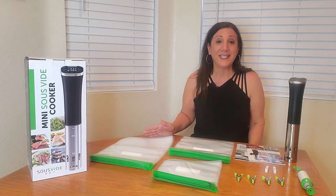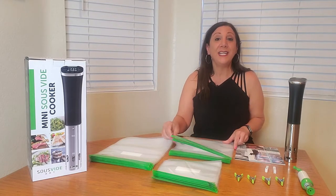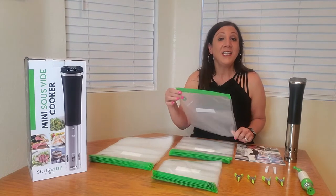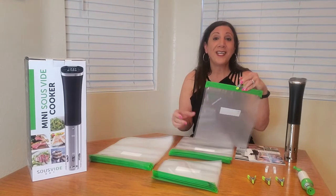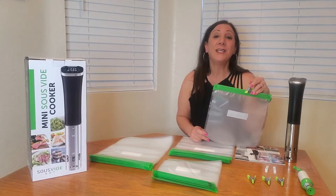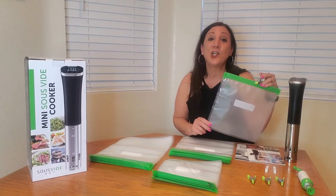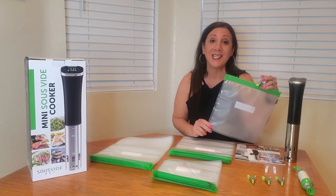The cooking options are limitless. You can make eggs, meat, poultry, as well as vegetables. Once you put the food in these bags it's going to lock in the flavor, and then you just clamp it onto the side and you're good to go. It's going to do all the cooking for you. It's a healthier and tastier option — since it cooks in the bag, it keeps all the nutrients and flavor of the food inside.